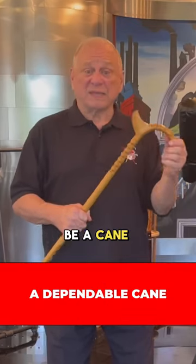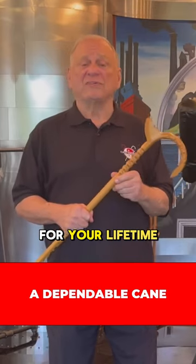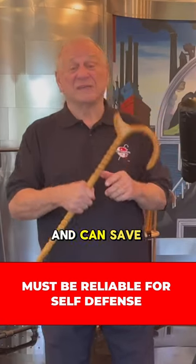And third, this has to be a cane you're going to depend on — a cane you can use for your lifetime. And God forbid, if you need to defend yourself, it needs to be a cane that's going to be sturdy and can save your life.